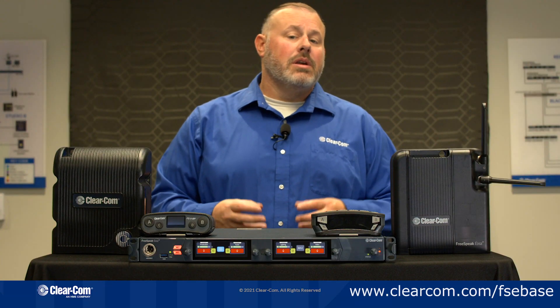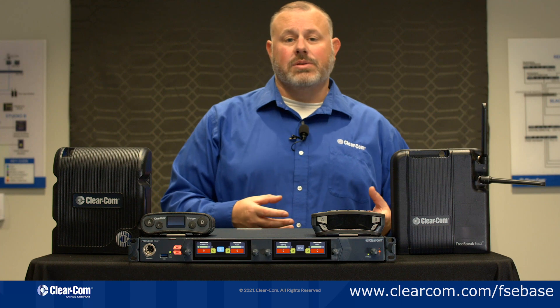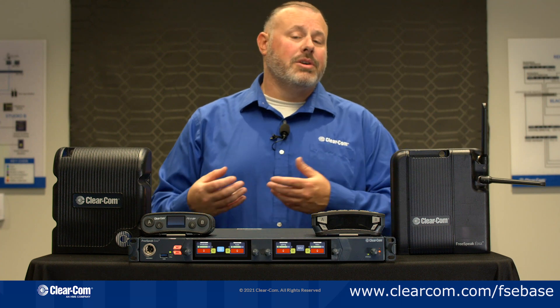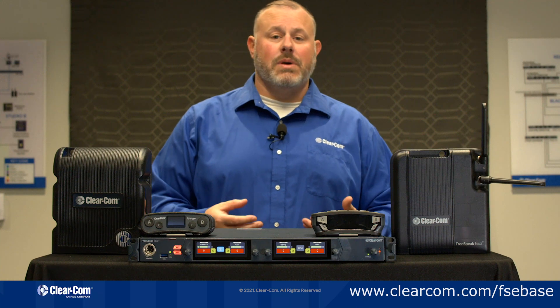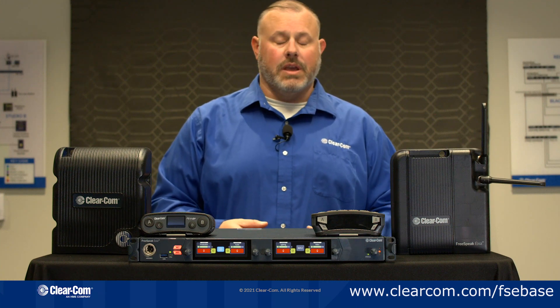Inside the Base Station you can have up to a hundred channels of party lines and a hundred groups. For more information about the Edge Base Station please visit clearcom.com.